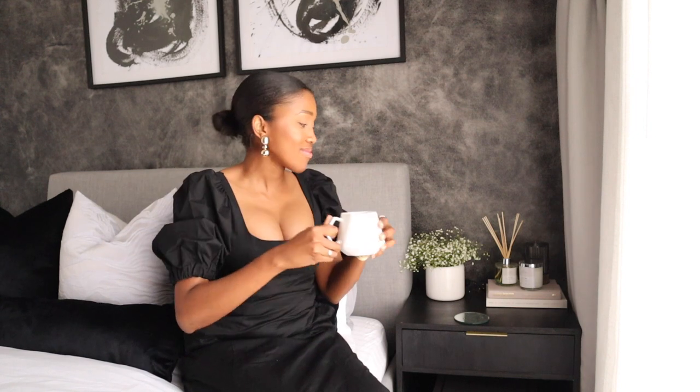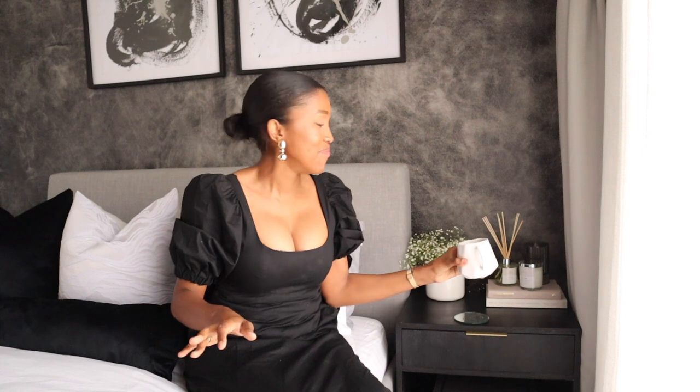Hi, my name is Liliana Kumaila of LK Home DIY and thank you for watching. I am so excited that you guys are watching this. If you're not sure to follow me, then please do follow me on Instagram, and please also make sure that you're subscribed to my channel.